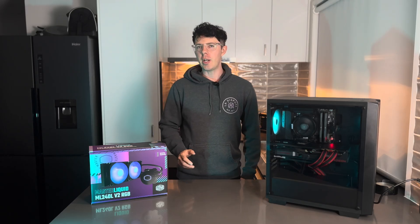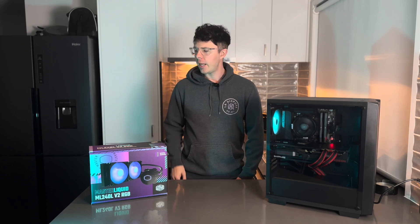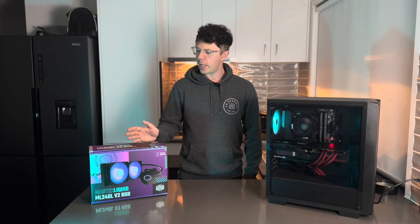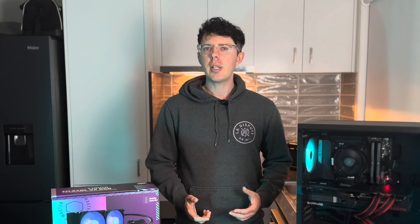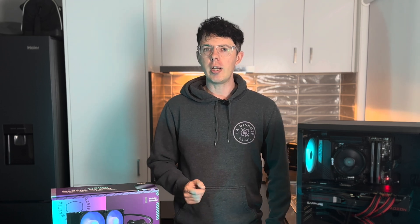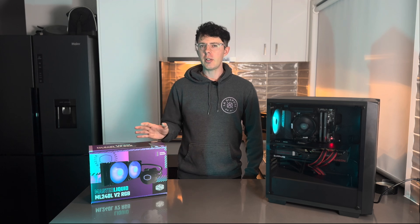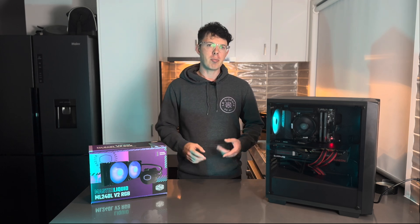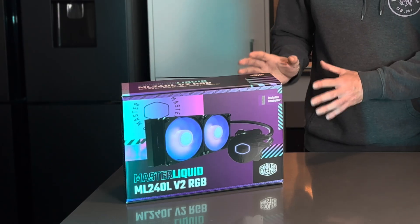Today we're going to be taking a look at one of the most affordable AIO CPU coolers on the market — the Cooler Master ML240 V2 RGB. For those of you who might be new to AIOs and liquid cooling, AIO stands for all-in-one liquid cooler. It means you can just buy this and that's all you need to install. You don't need a separate water pump or water block — it's all contained within the one unit.